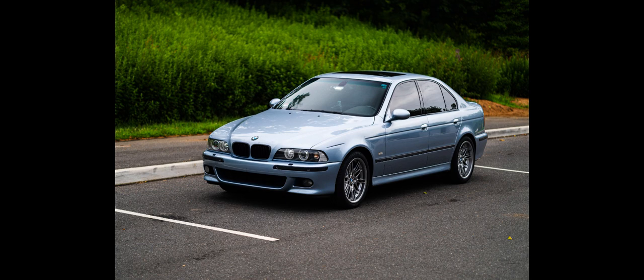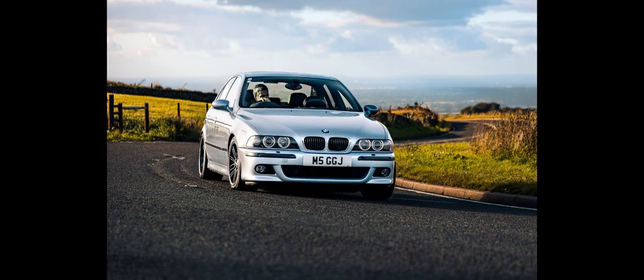The M5 received the September 2000 facelift for the 2001 model year, at the same time as the standard E39 models. Changes included halogen corona rings in headlights, often called angel eyes, LED taillights and various interior upgrades. The mechanical specification was unchanged.